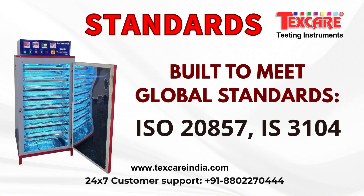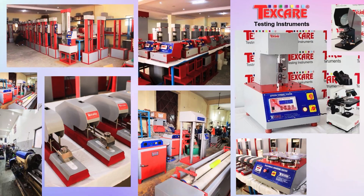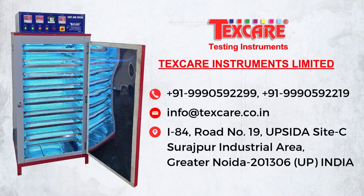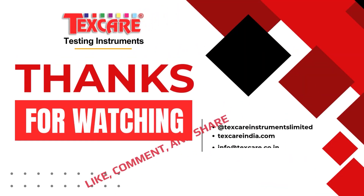Built to meet global standards, contact TexCare Instruments today to explore how this innovative sterilizer can elevate your laboratory or medical facility's hygiene and performance standards.